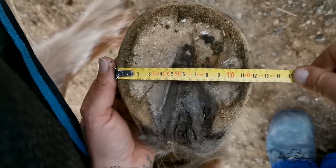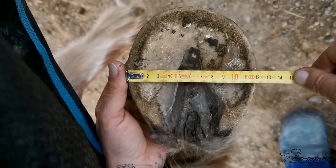Next we'd like you to take a picture of the width. Please hold the tape measure across the widest part of the hoof.